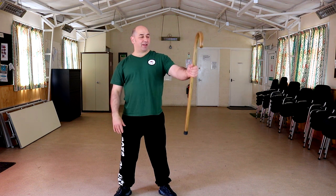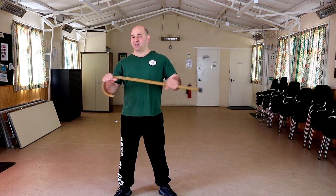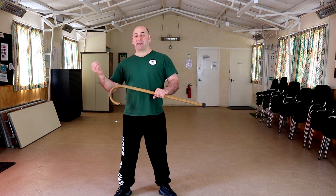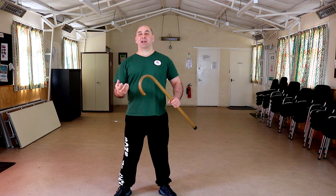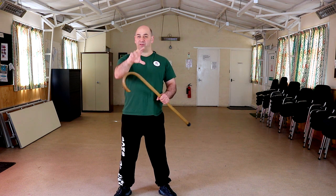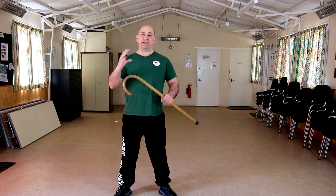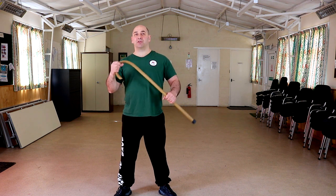Somebody may grab your left or right hand with the cane in it. Rather than trying to fumble with a release — because one of the things we'll be looking at later is that in a pressure situation you'll get that adrenaline dump, your fine motor skills are gone — so you might not be able to do a fancy wrist lock or grab. You need to do a big, brutal movement. So this will come into that later on.